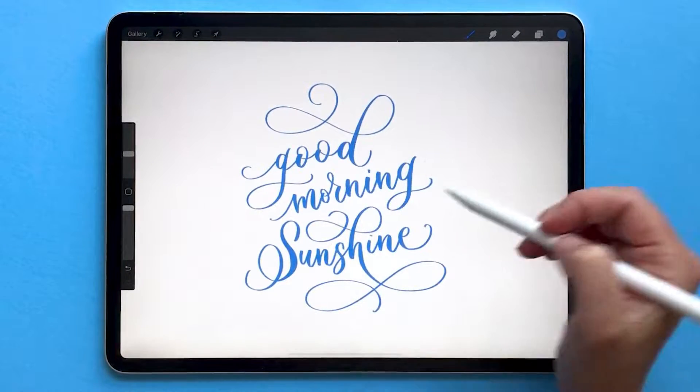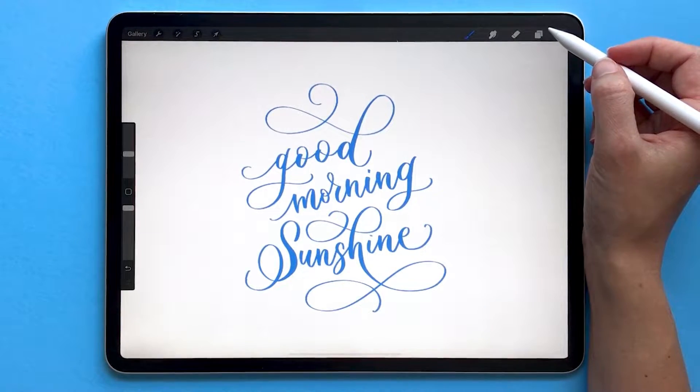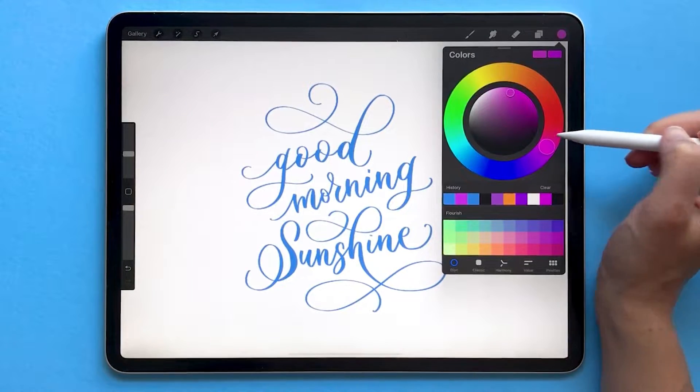If you want to recolor work that you've done in Procreate, the easiest way to do it is by using Alpha Lock. First, we're going to select a color that we want to change this lettering to. I'm going to change it from blue to pink.